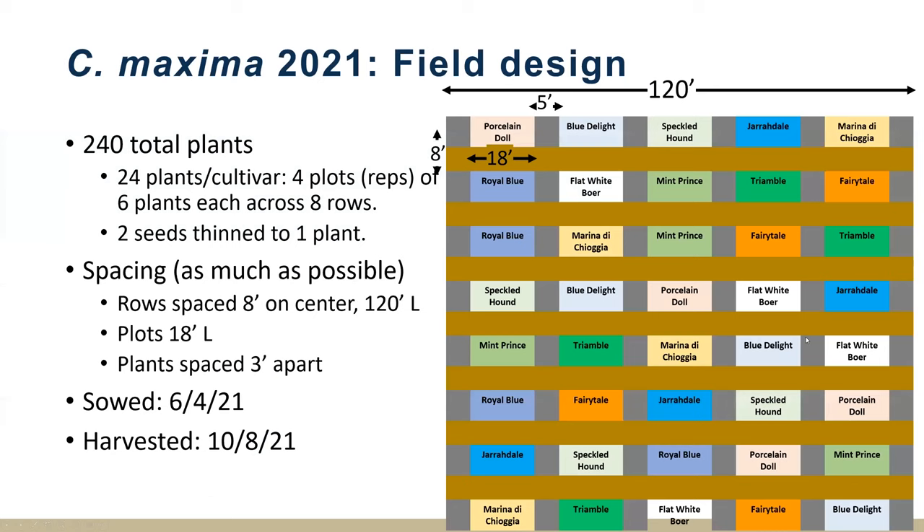Moving on to 2021 and our C. maxima study — looking at those colorful, decorative pumpkins. Same kind of plot plan, same field, rows a little bit longer, same number of plots, six plants per plot, four plots per cultivar. We sowed on time this year — early June, giving the soil some time to warm up — and were harvested by October 10th.